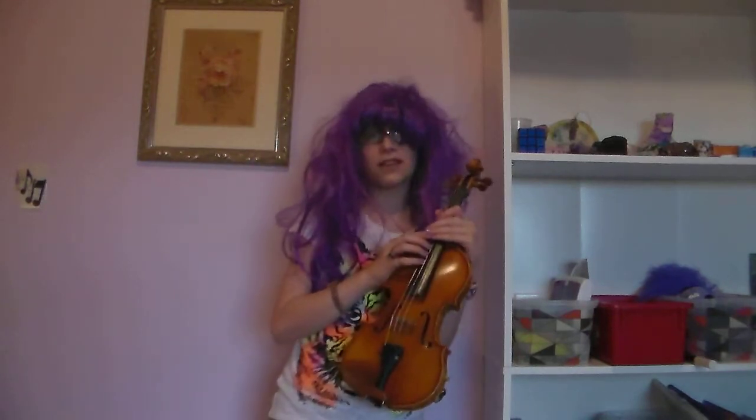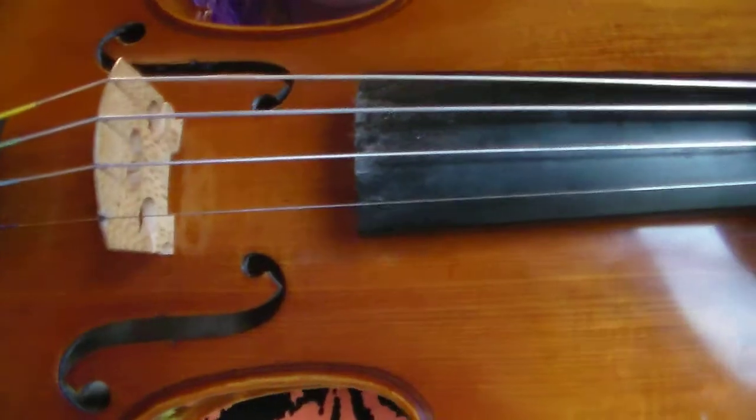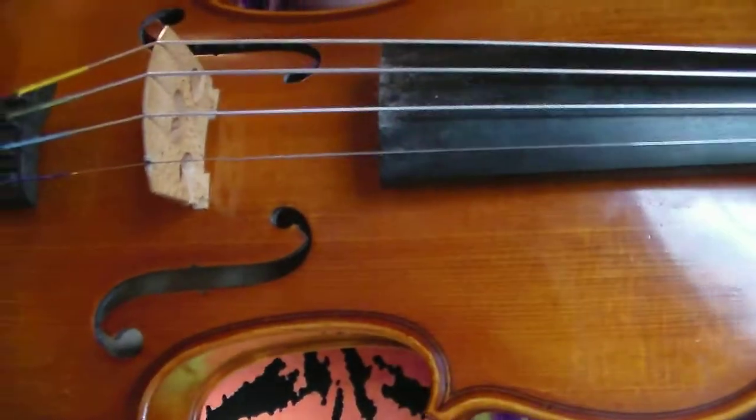The higher the string is, the faster the string will vibrate. And that means that the frequency is higher also. Did you notice that the string looks a little bit fuzzy? Yep, that's because the string is vibrating.